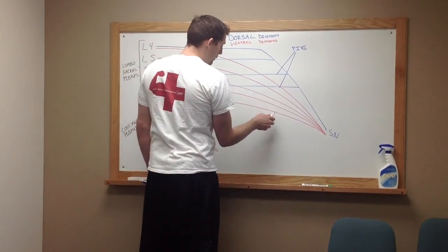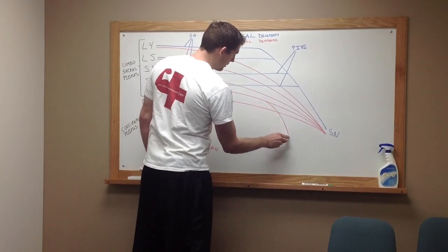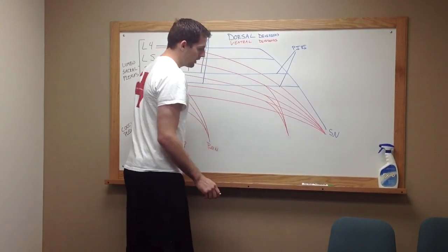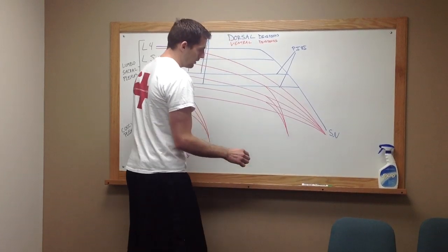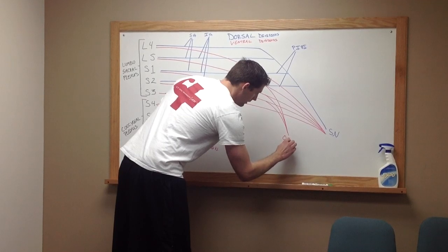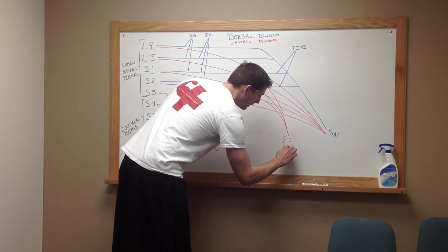Now, we're going to step over here and draw contributors coming from S2, S1, and L5, and these are going to come down to form your nerve that goes to your obturator internus muscle, as well as your superior gemellus muscle.